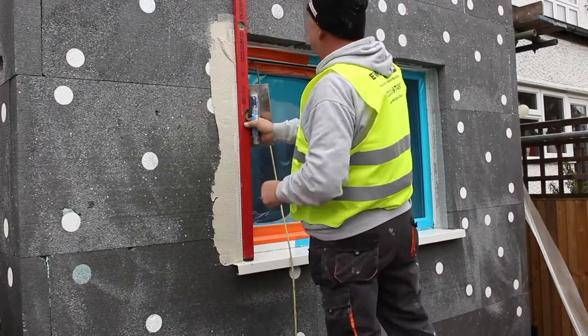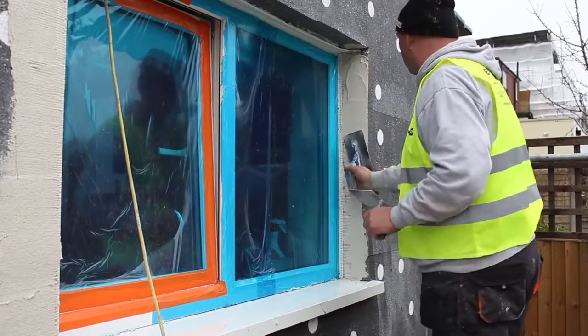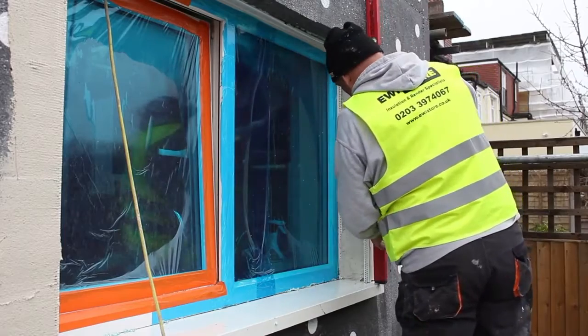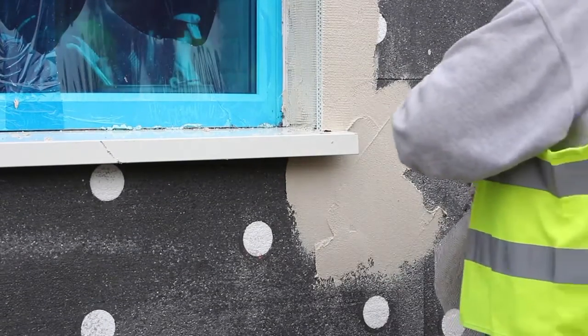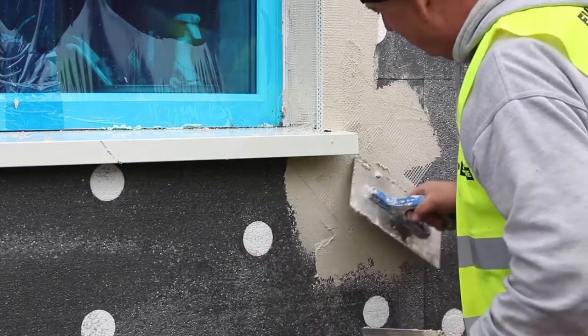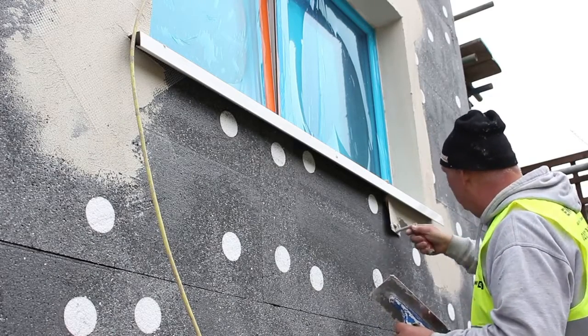Here you can see a corner bead being applied to the outside of a window frame. Here you can see a reveal bead being applied. This helps to create a clean edge from the window frame running back along the reveal. At the corners of all windows and doors we add reinforcement mesh to help prevent hairline cracking and strengthen the system.